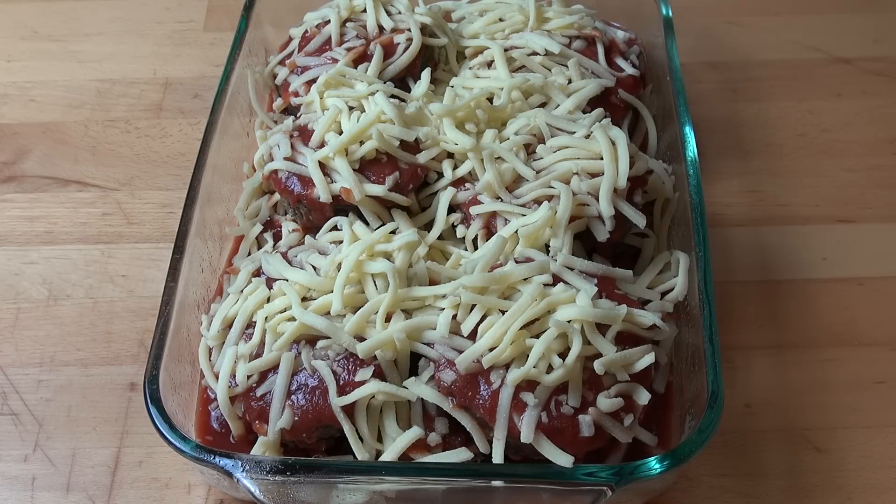And this is ready to go into the oven. Preheated oven — 180 degrees Celsius, about 360 degrees Fahrenheit — for about 20 to 25 minutes, or until the sauce is bubbling and the cheese is melted.